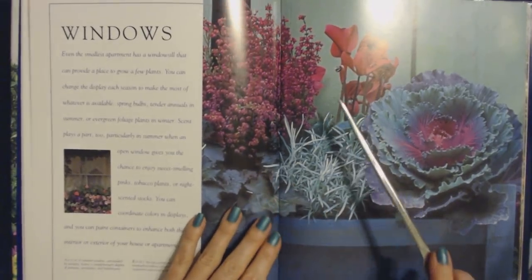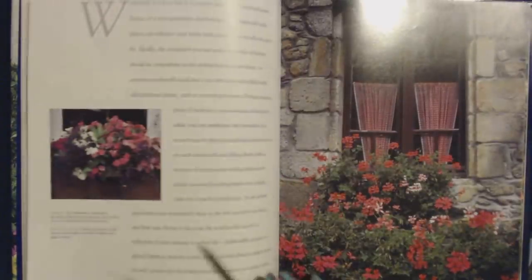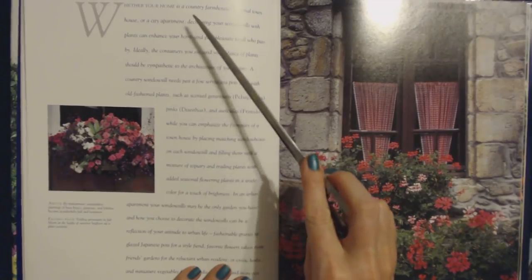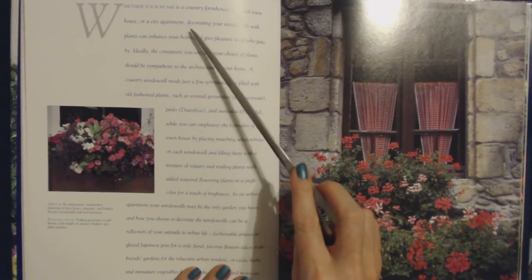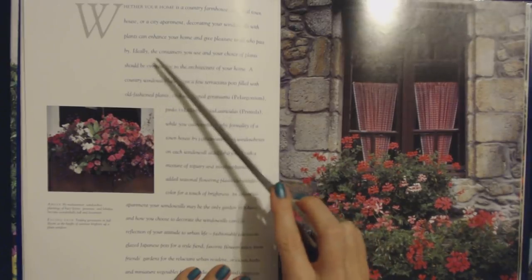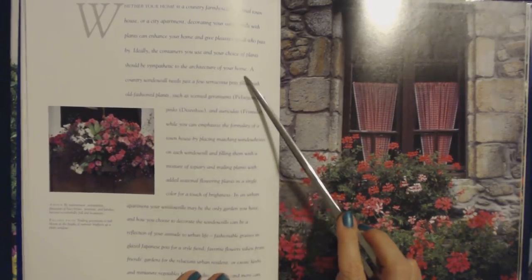That's a nice composition — a nice array of colors and plants. Whether your home is a country farmhouse, a formal townhouse, or a city apartment, decorating your windowsills with plants can enhance your home and give pleasure to all who pass by. Ideally, the containers you use and your choice of plants should be sympathetic to the architecture of your home.